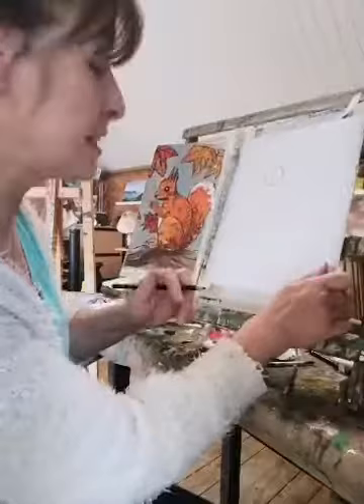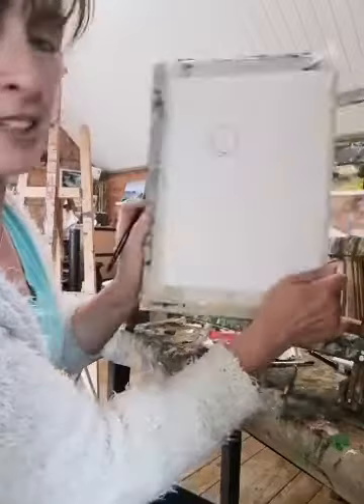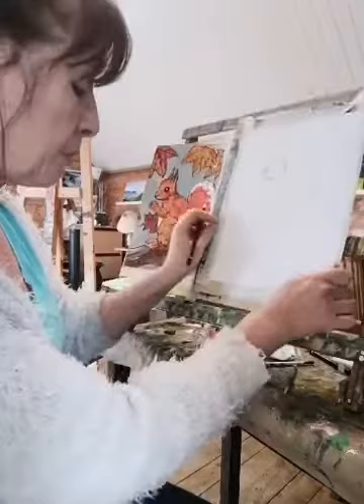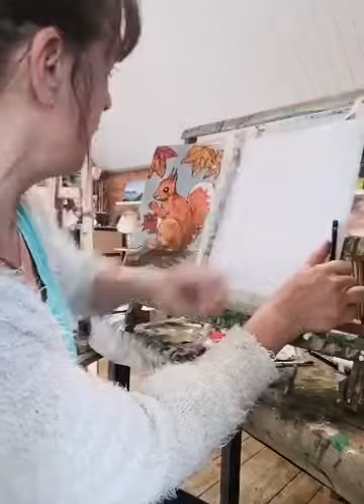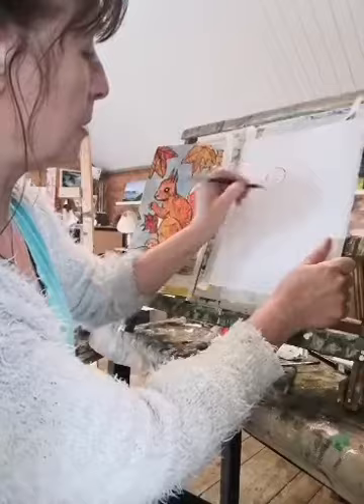I'll show you as we go along — each step you'll be able to see, and you can go back and check on this later on if you want. Then we're going to put a little bit out like that. We can actually rub out that line now — we don't need this line anymore. As I said, it'll be hard for me to rub out because I'm doing it heavy, but you'll be doing it a lot lighter. I made his head a lot smaller than the other one, but that doesn't matter.